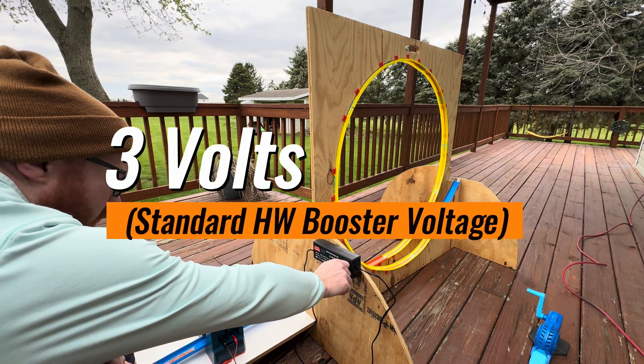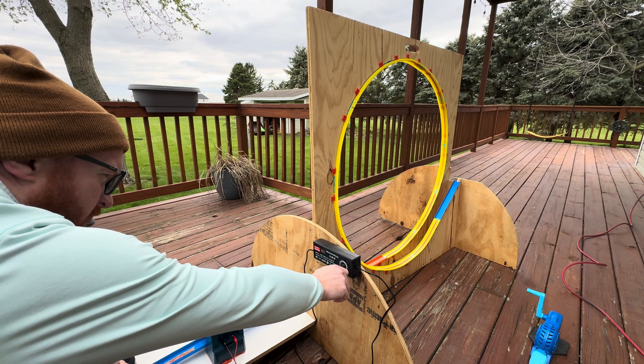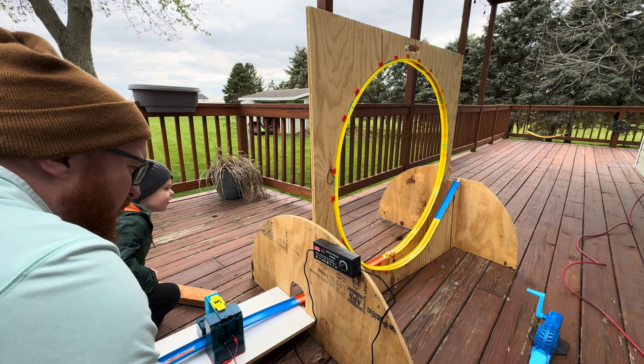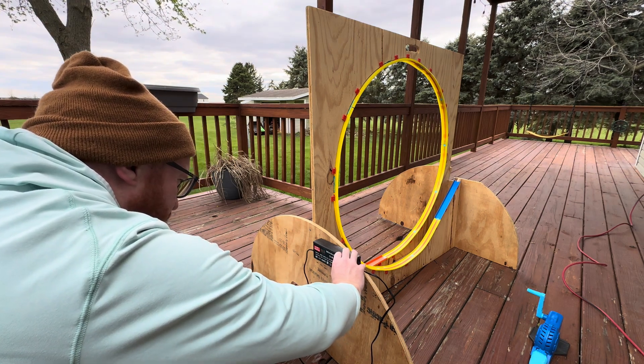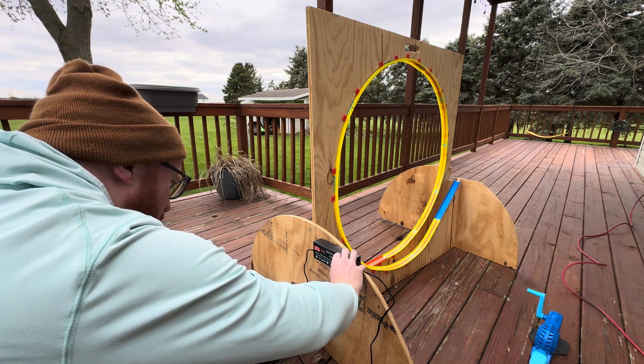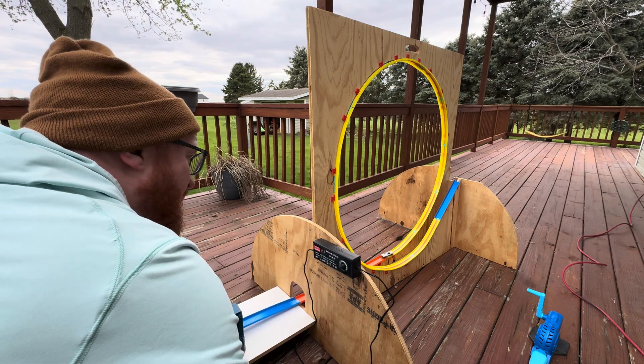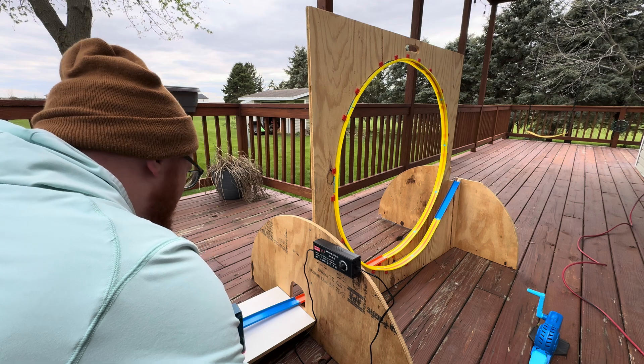Go! Nope, not enough power. Let's go this time — we're gonna go up to four and a half. Ready? Go! Oh, not quite enough.